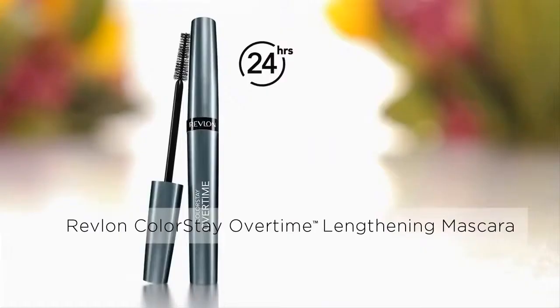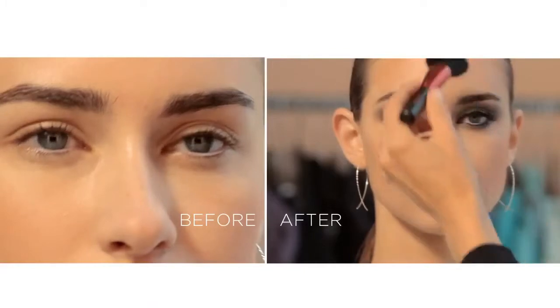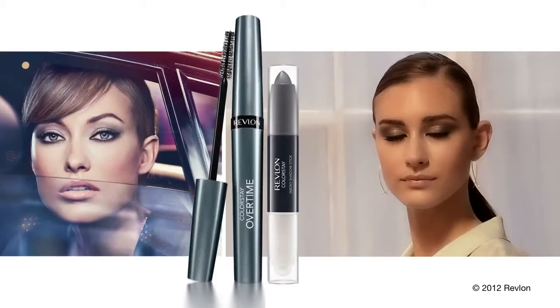Then I used the amazing Colorstay Overtime Lengthening Mascara, and it's a really good defining mascara. Boom, you're done. It just makes the eyes that sort of mesmerizing, transparent eye.